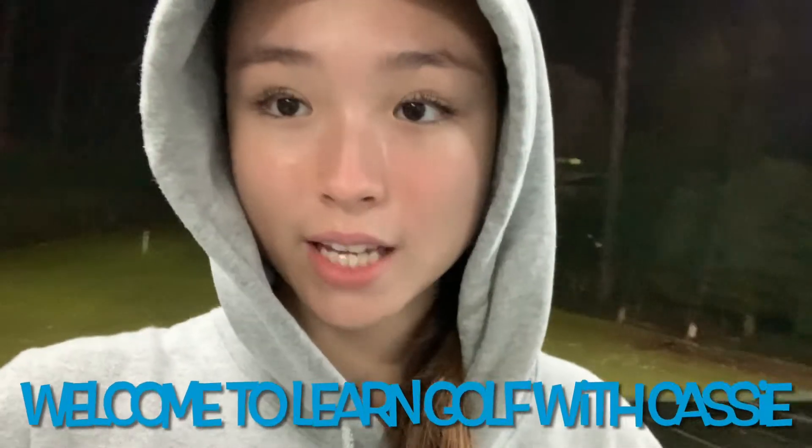Hi guys, welcome back to Learn Golf with Cassie. Today we are going to be doing a fuller follow-through. Let's get into it.